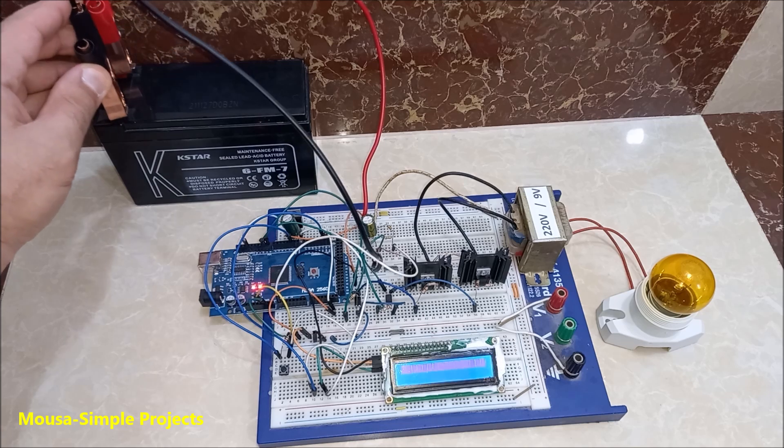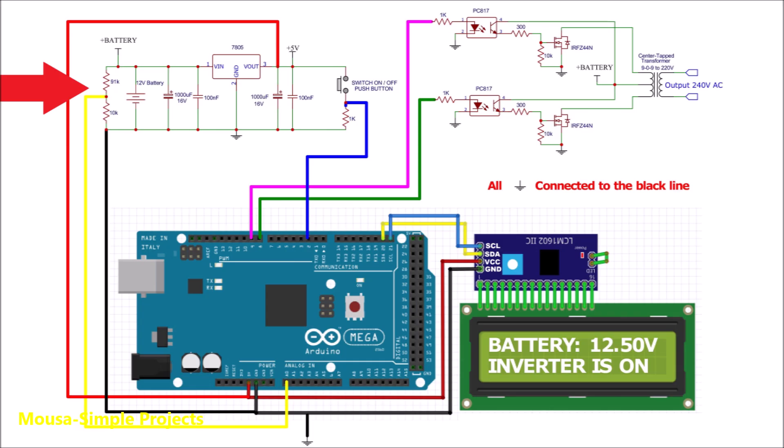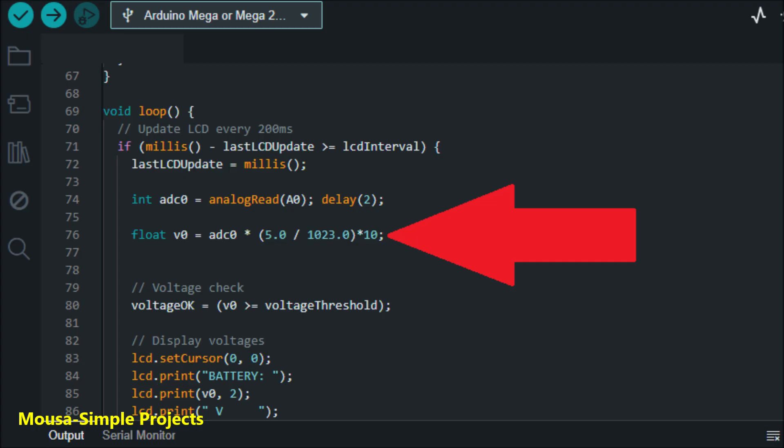After connecting the battery, we can see the input voltage on the LCD. Arduino cannot read the voltage of the battery directly, because it is more than 5V. So I used a resistive voltage divider that divides the input voltage by 10. This is why the reading value on the LCD must be multiplied by 10.